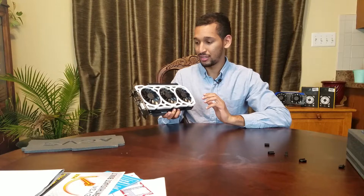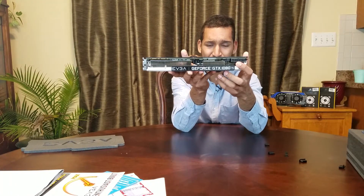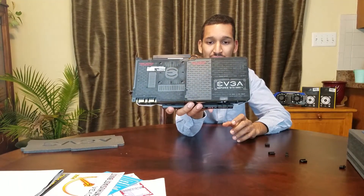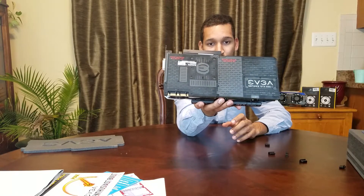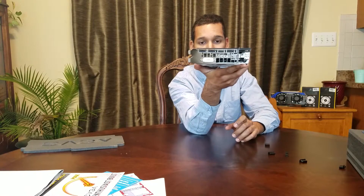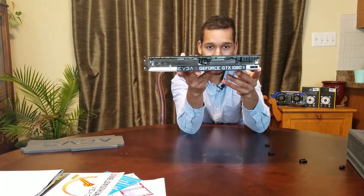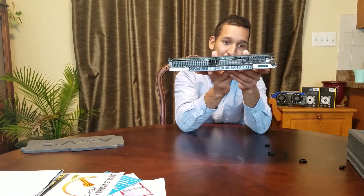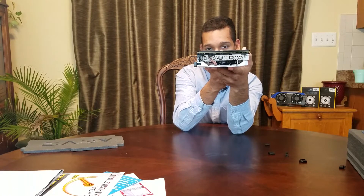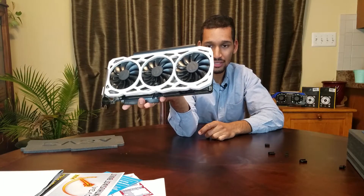Which is ingenious for EVGA to do. Let me give you guys another pass through of the card. Of course it has two 8-pin connectors. Again, this is the rear backplate — one of the best backplates I've seen for cooling on any graphics card I've owned. The rear I/O: three DisplayPort 1.4 and one HDMI 2.0. The front of the card features RGB. And the side of the card shows five heat pipes where all the heat gets soaked in and dissipated through the fins and fans. And of course the cooler, which is amazing.